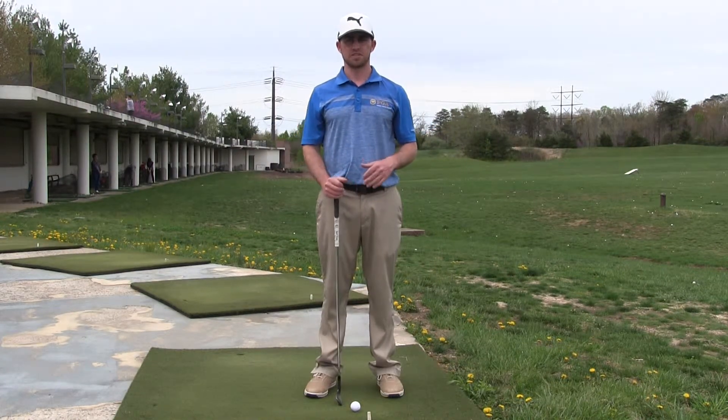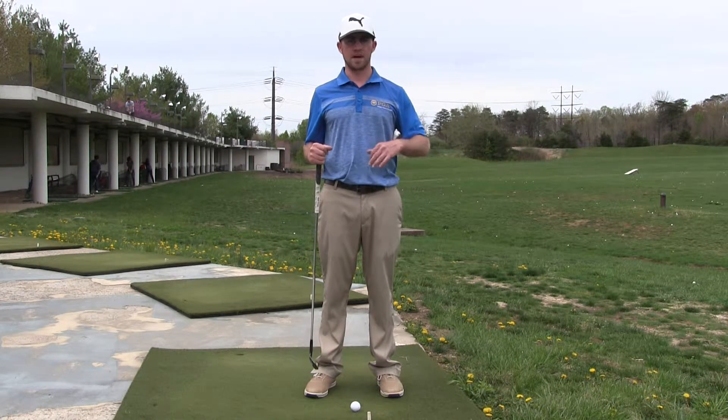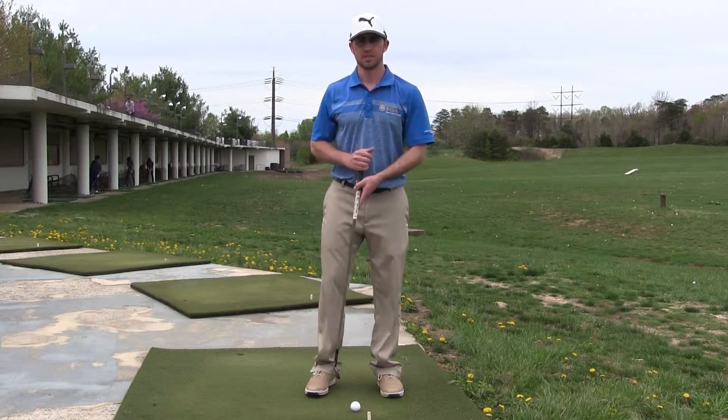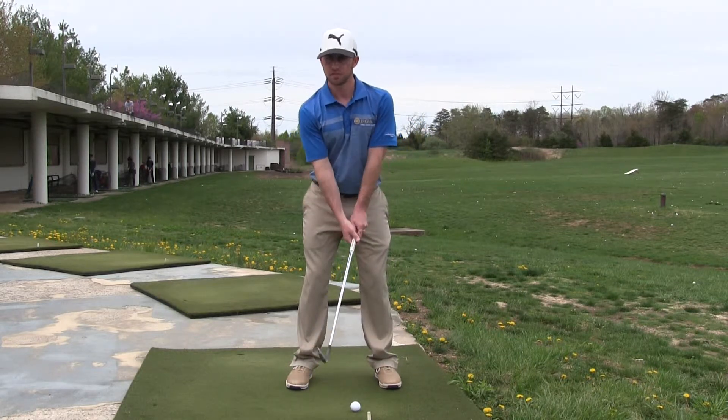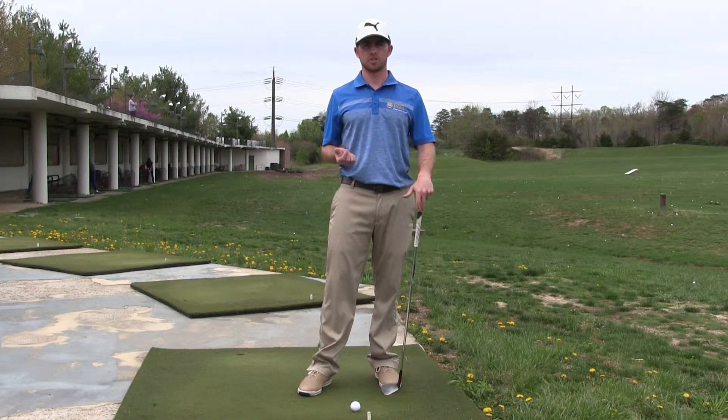That being said, most of us out there are not rotating as much as the PGA Tour, so your swing should not be at parallel or past. It should be short of parallel. So if you can rotate this much, great, swing that big. But for most of us out there, you're going to swing shorter.